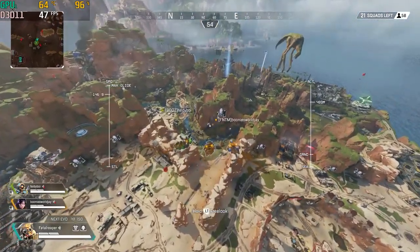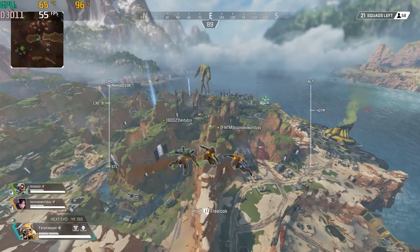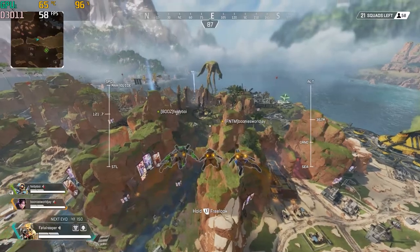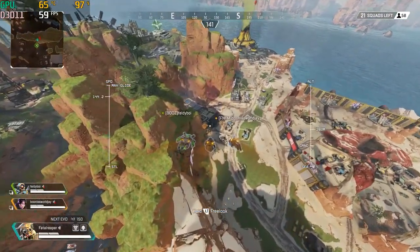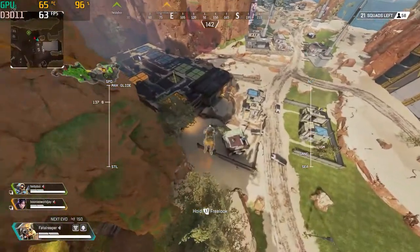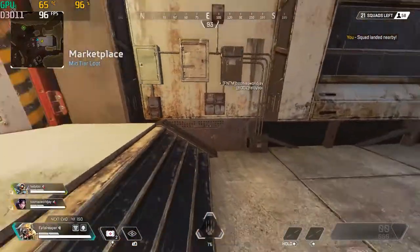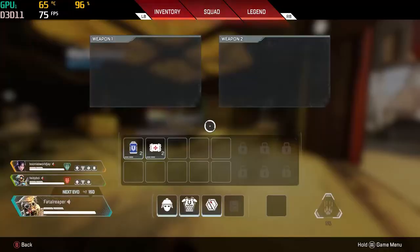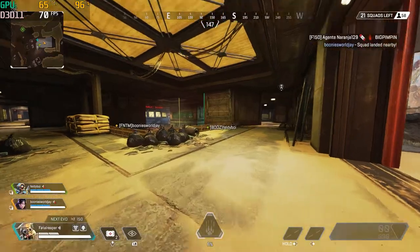The FPS counter is in the left corner, so it wasn't too bad. I was shocked to see it still running pretty well. I remember when I first did a test on Apex Legends I lagged quite a bit and got pretty low FPS, like in the 40s. I may have had only 8 gigabytes of RAM when I did that test. Now I have 16 gigs of RAM in this build. That being said, Apex Legends played with no issues on the HP Pavilion.